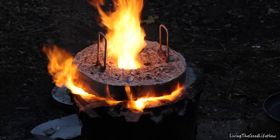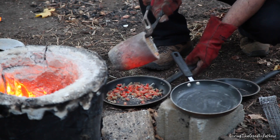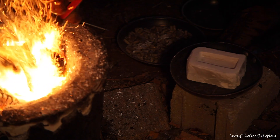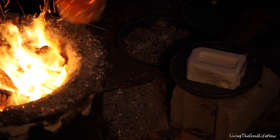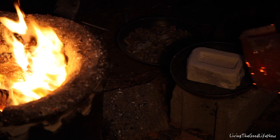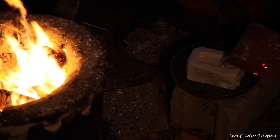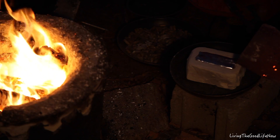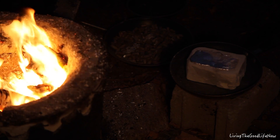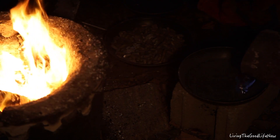And there goes the leak. The foundry is falling apart. There's a lot of stuff in there.